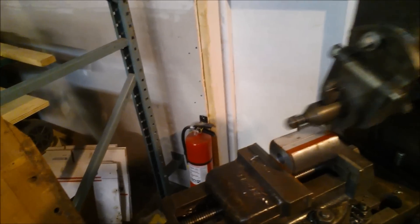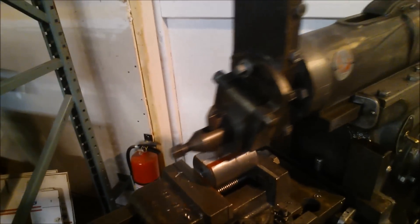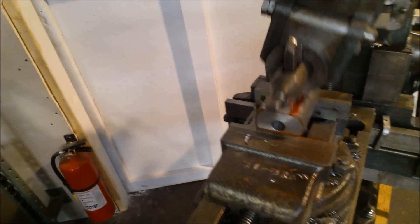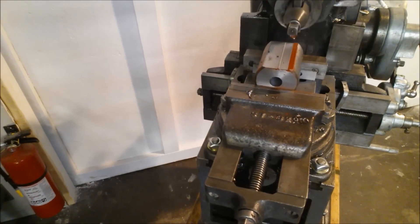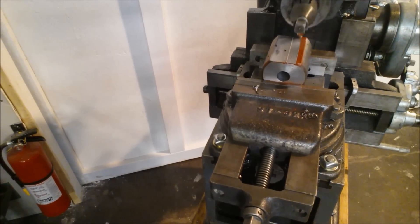You can see the section that's not yet cut, and we're getting near the end here. That's the way this thing cuts, and that's the kind of finish you get - a very nice finish.